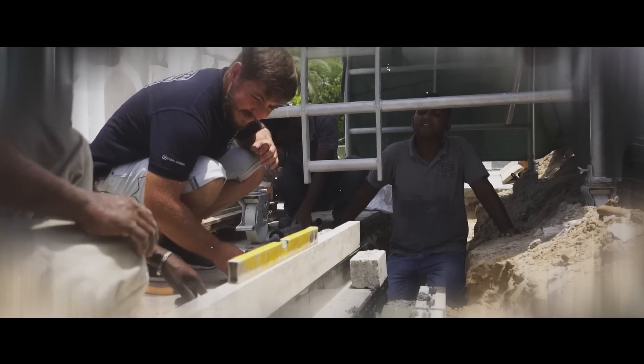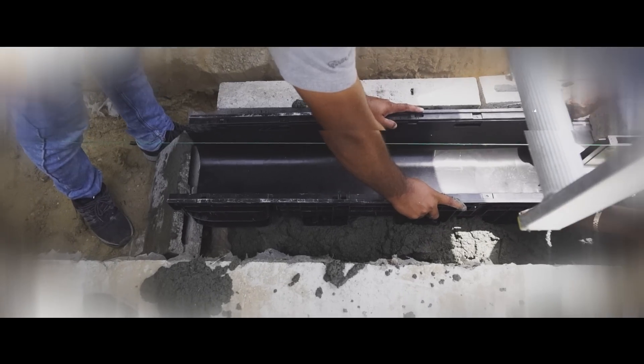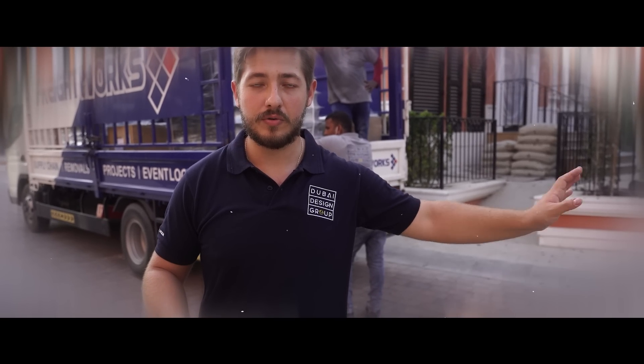This drain system allows us to remove all extra water which will come into our client's garden — from cleaning, from rain, from whatever. It will go into this system and after that it will go to the backsplash.